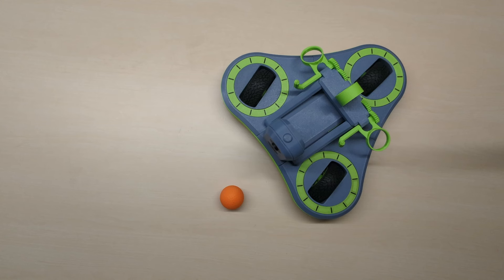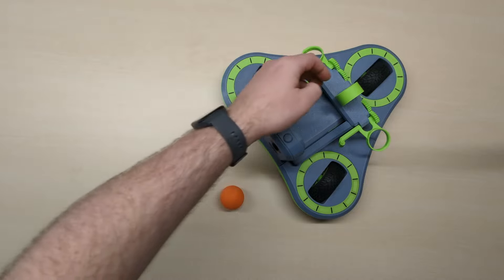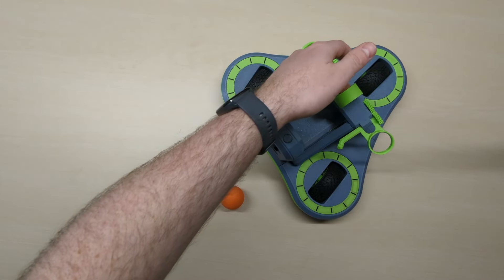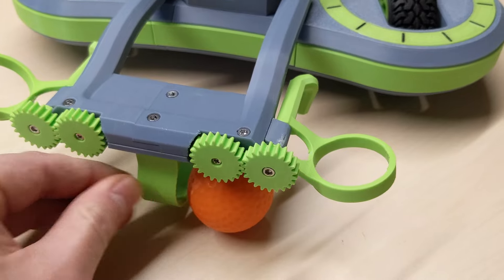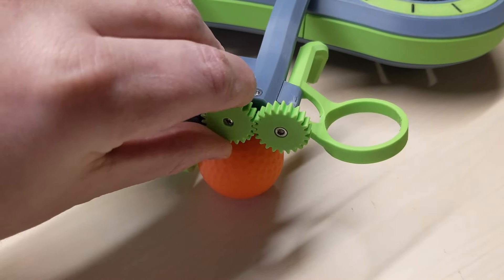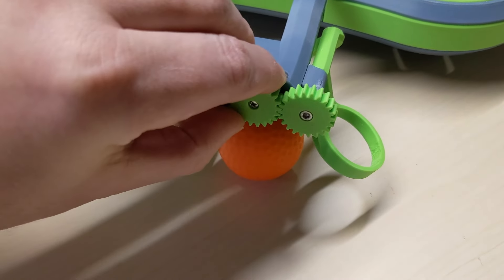One of the obstacles on the track is to pick up a golf ball, and that is what this device is for. The idea is that you lower it down, and then the arm on the side will be able to grab the ball and pick it up.